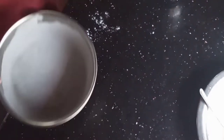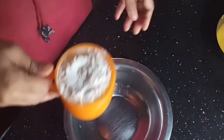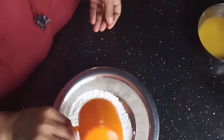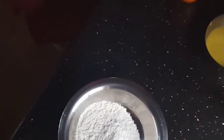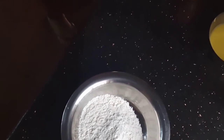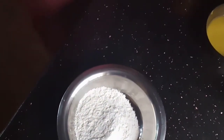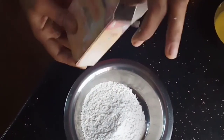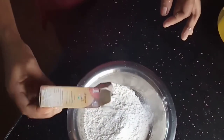I will add 2 cups of baking powder, 1 tablespoon of baking powder. I will add soda powder.